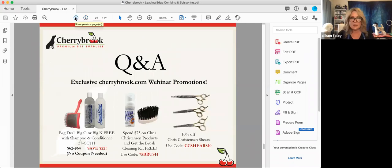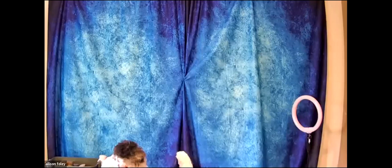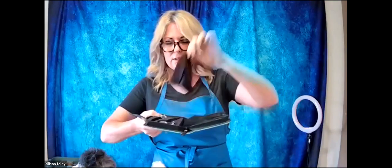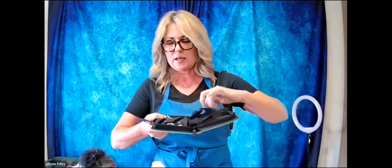Now going to do the demos. I'm going to demonstrate using the Chris Christensen classic set of shears, which I really like — it's four pairs of shears that come in a case: a thinner, a blender, a straight, and a curved shear. It also comes with a little polishing cloth to clean them and a little vial of oil. These scissors are made so that they can be used by both left- and right-handed groomers.